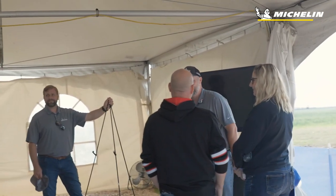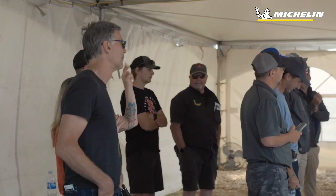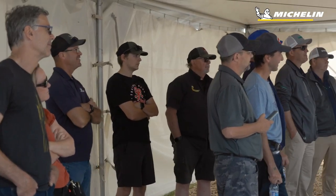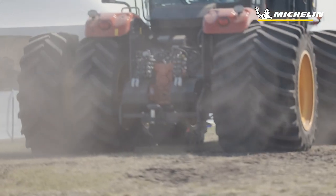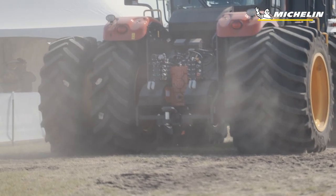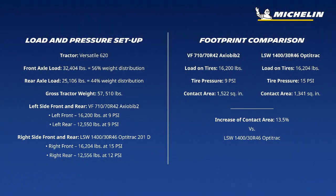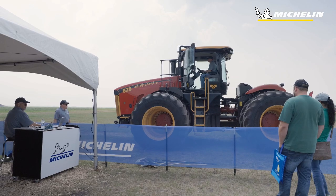Audience guesses: 20%, 50%, 35%. The answer is 41% difference on that front tire. The Axiobib 2 front tire was 13.1 PSI into the ground, and the rear tires were 14.2 PSI. The LSW tire came in at 22.2 PSI on the front and 16.1 PSI on the rear.